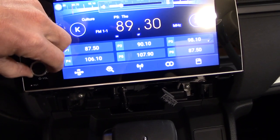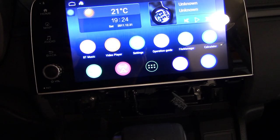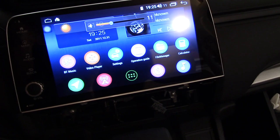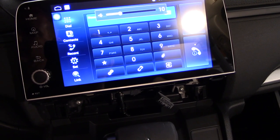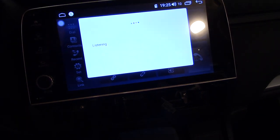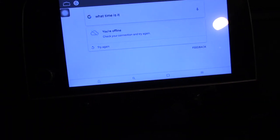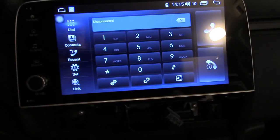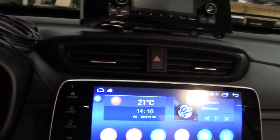Sounds much better! One thing to note: the steering wheel controls work right out of the box. If I hit the phone button the phone menu comes up; hit the voice button and Google Voice pops right up. We're offline so it can't help us and the time is wrong, but everything works right out of the box — that's good news. Now let's try the backup camera.